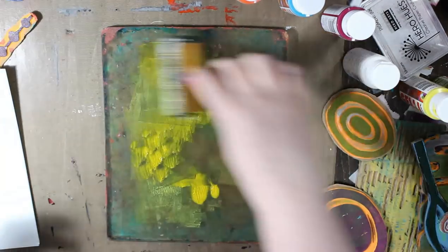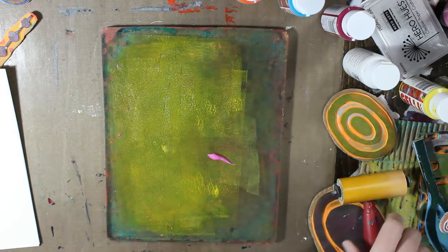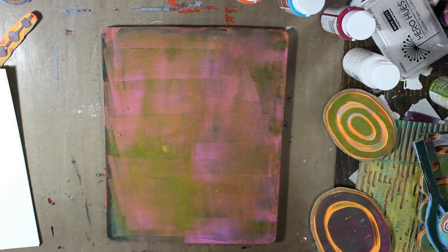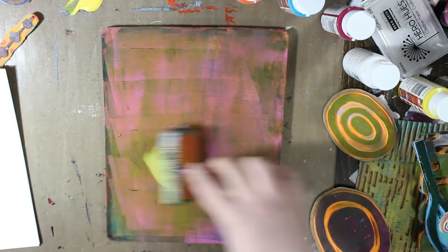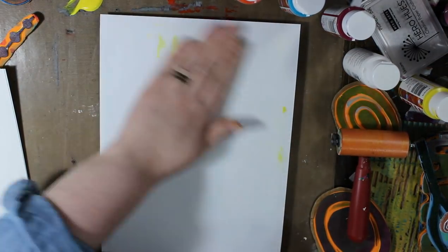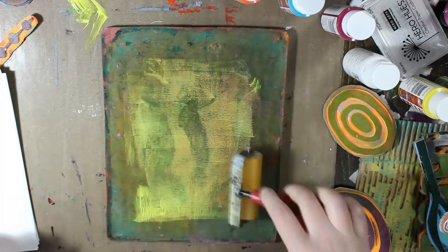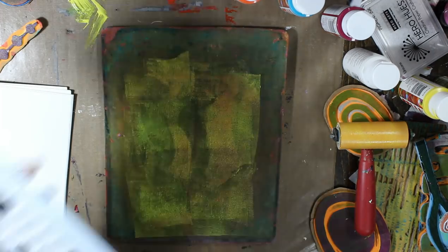That's a Liquitex Basics in cadmium yellow medium hue, and a medium magenta, and then some more Jelly Arts lemon zest. Now I'm taking the rest of that lemon zest and putting it on the plate again and I'm going to add some texture.